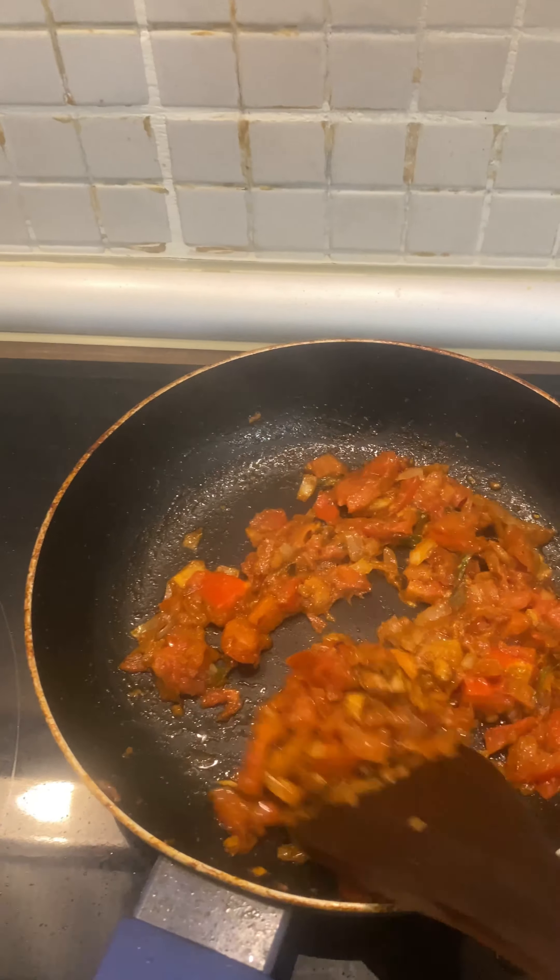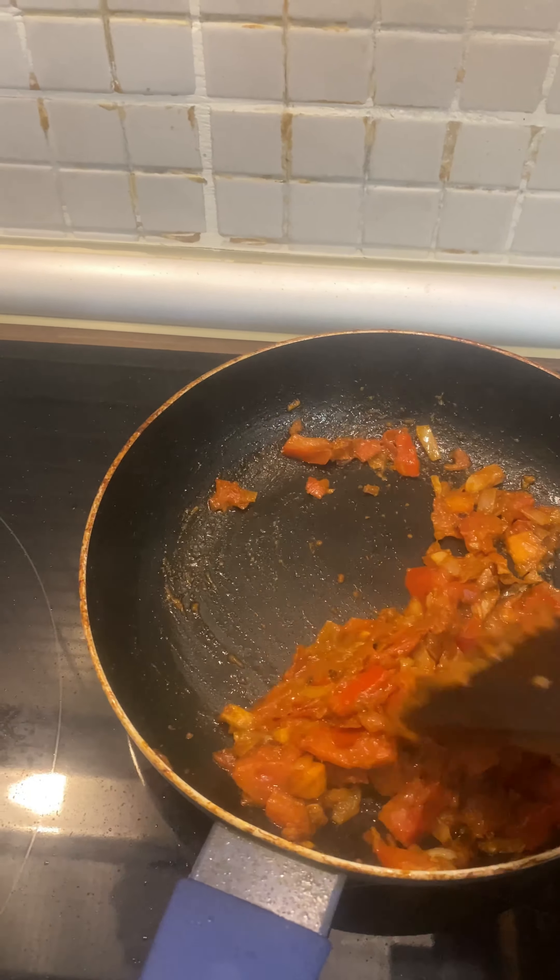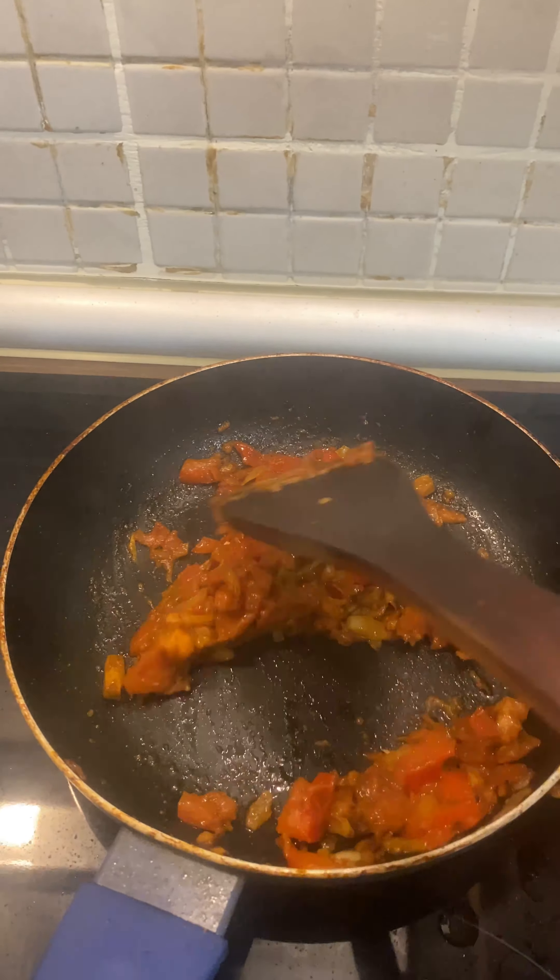Once the oil is separated from the tomatoes and onion, put the potatoes in. These are uncooked potatoes — I have not boiled them. All the potatoes go in here, then add a teaspoon of salt and sauté until the potatoes are cooked.